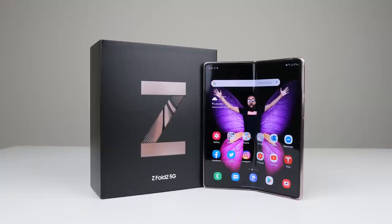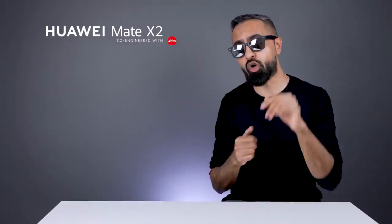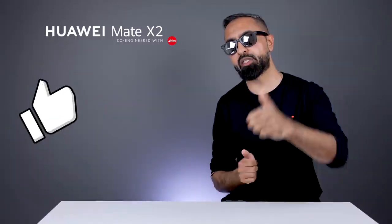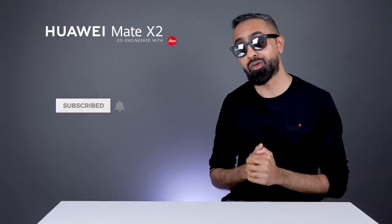What do you guys think of the Huawei Mate X2? Do you like it? Do drop me a comment below and let me know your thoughts. I hope you enjoyed this video and found it useful — do hit that thumbs up button. If you want to see lots more quality tech content, be sure to subscribe and hit that bell icon so you don't miss any of it. Thanks for watching — this is Saf on SuperSaf TV, and I'll see you next time.